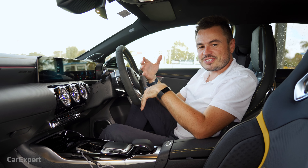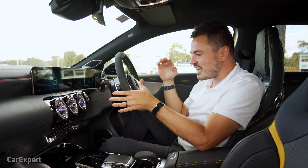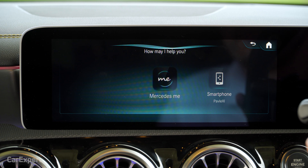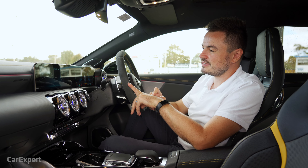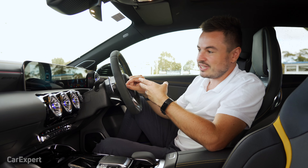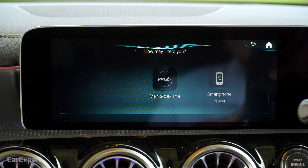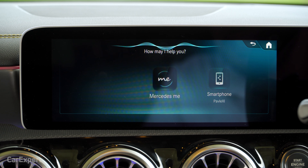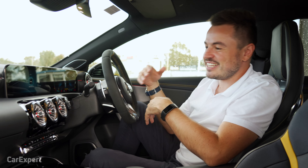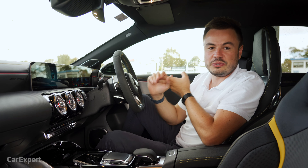The voice recognition system actually works really well. It's activated by saying 'Hey Mercedes', but I've disabled that because every time we say Mercedes during this video it tries to activate. So I'll push the button here. Close the roller sunblind. [Car: I'm closing the roller sunblind.] You can see that working. You can also change LED interior colors while driving. Change LED color to red. [Car: I'm changing the color.] It generally works pretty well — sometimes it won't pick up your commands, but it's a useful system especially for navigation addresses or calling people with unusual names.